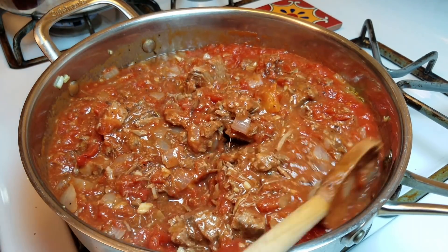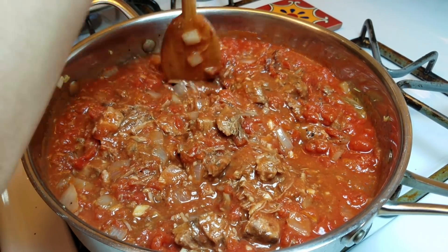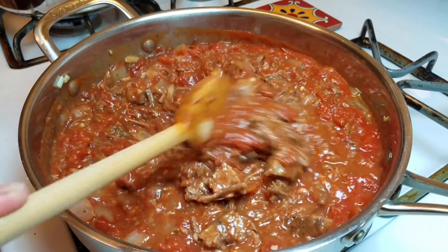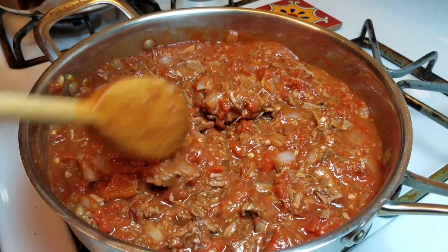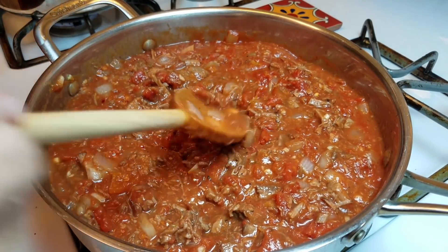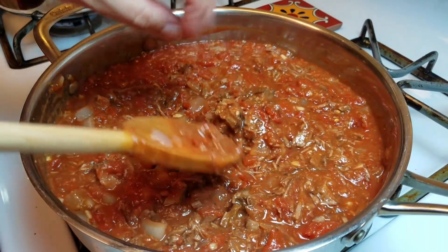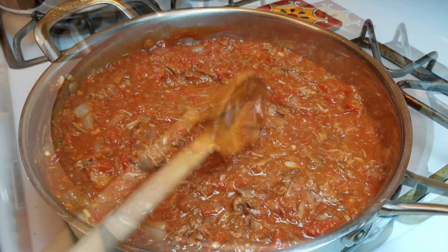Over on the side I'm starting my pasta water. This sauce doesn't need to simmer for hours because the pot roast is already tender, but I do want things to marry together. It looks so good already. I'm going to let it warm through and simmer — you could add a little liquid like beef stock or water if you want, but I think it's fine. I'll let it simmer, reduce, and just let everything become friends in this pan.